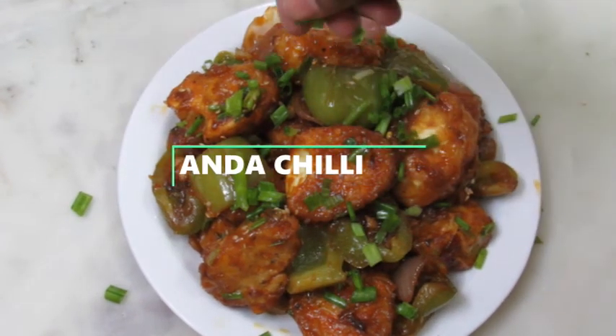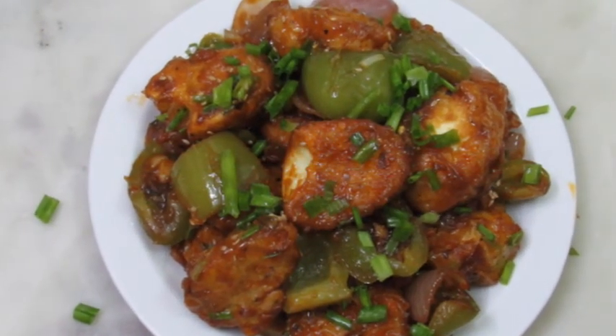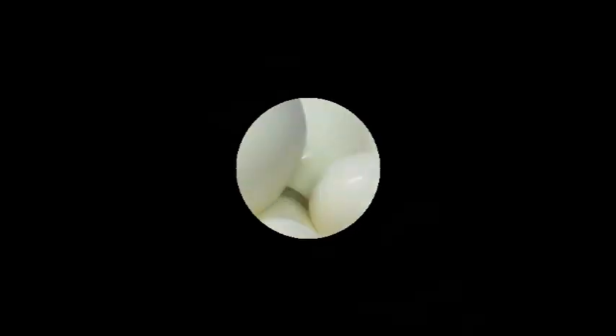Namaskar! We are very happy to have a good day. I am going to make a video on my channel and go through this recipe.